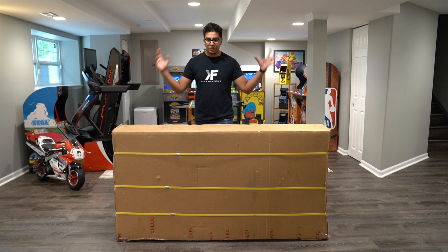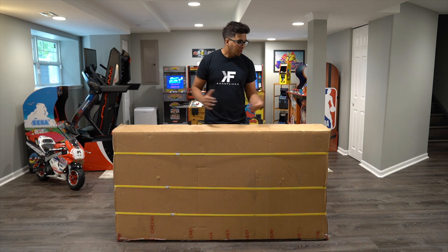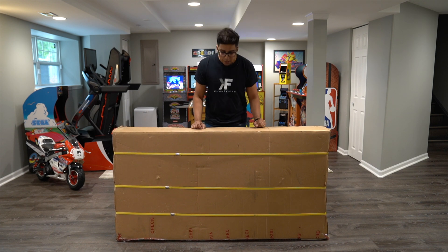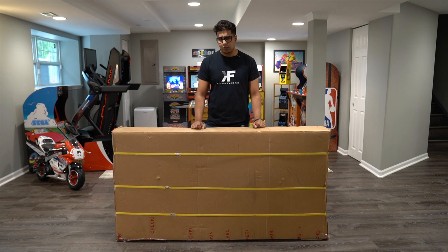Alright guys, so check it out — this is the packaging that it came in. Overall, a pretty big box, but then again it is carbon fiber so it is quite light. Let's go ahead and open it up and see what's on the inside.